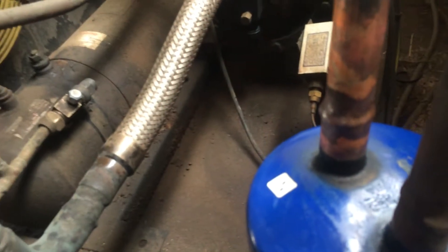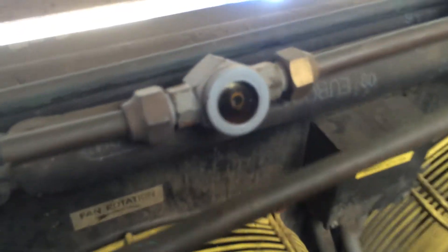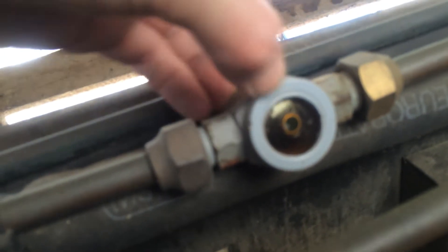We had a leak on the accumulator that I've brazed up just now. But what was worrying me was the sight glass. That little blob there looks like water.